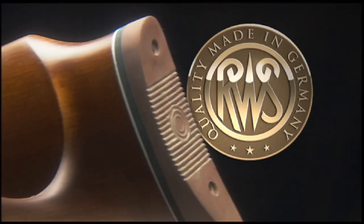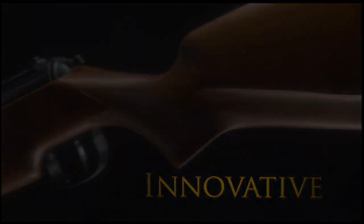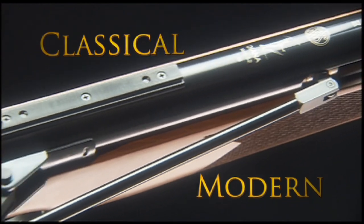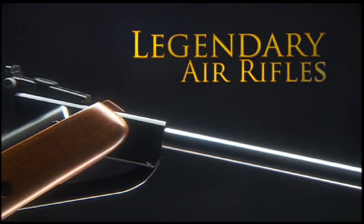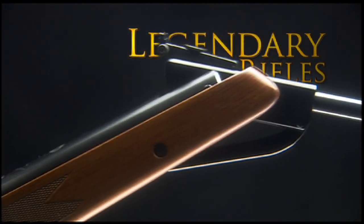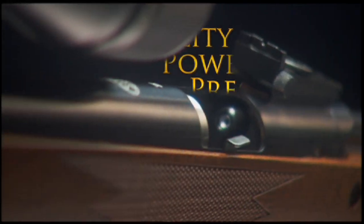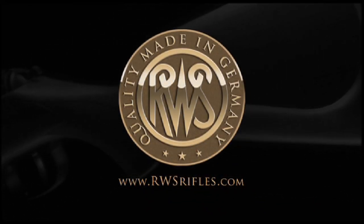A legend in innovation and tradition — classical and modern masterpieces that have sent pellets downrange for over three decades. German-engineered to last a lifetime. Quality. Power. Precision. RWS — the world's finest air rifles.